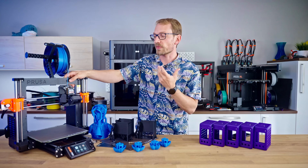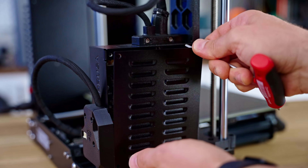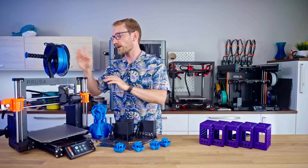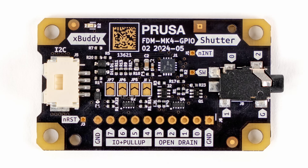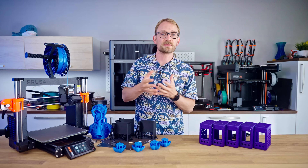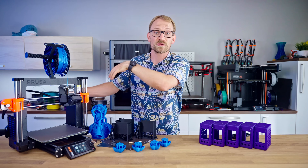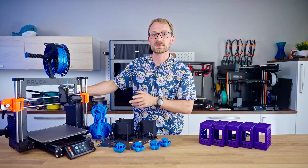Some of the less apparent changes with the MK4S are in the electronics department. The board is the exact same as in the MK4 — same drivers, same electronics, same CPU — but there is now a new port in the back for expansion. You can plug in a GPIO expander for inputs and outputs, it has a camera trigger for smooth timelapses, simple digital I/O that you can attach things like lights to, and you could even have the printer trigger a cycle on a robot arm to grab a print. That's now officially supported.